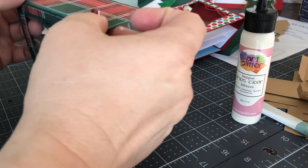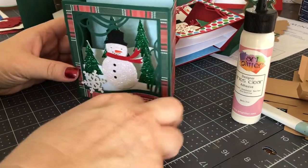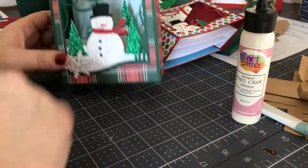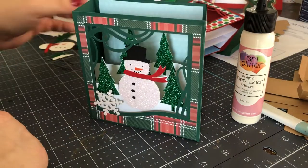And there you have it — a really pretty snowman scene, which is a five by seven sized shadow box from Lori Whitlock.